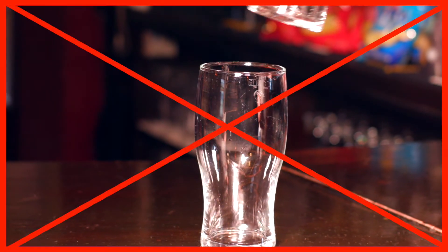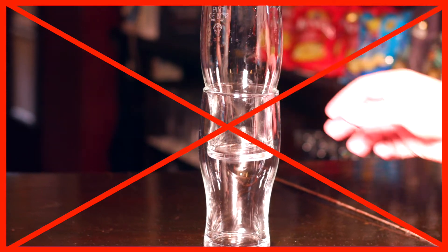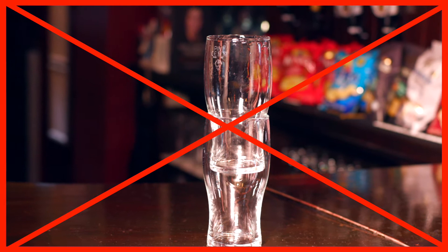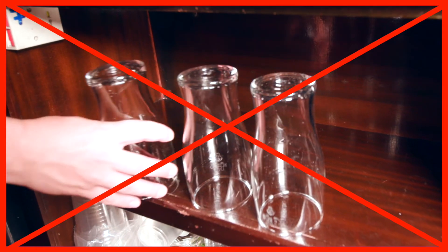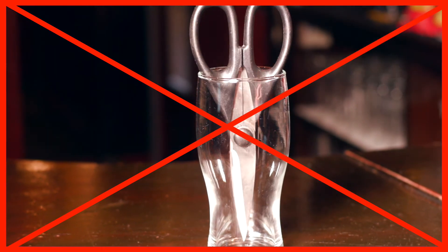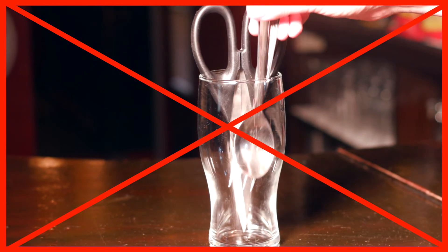Remember, do not stack glass on glass. Do not store glasses inverted on smooth impervious surfaces, and do not place sharp implements like cutlery inside them.